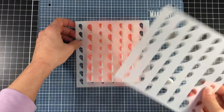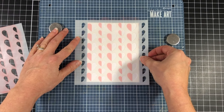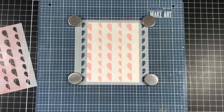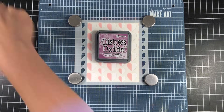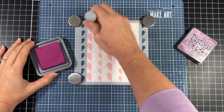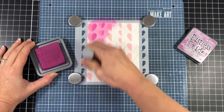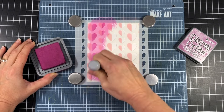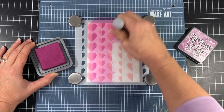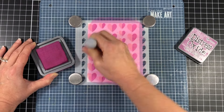Once I'm done inking up that stencil I will remove it and line up stencil layer B, which is the right side of the hearts. For this stencil I'm going to be using the seedless preserves distress oxide ink — it's a really pretty purple color. Now I'm using two different color inks, but of course if you wanted your hearts to all be one color you can just use one color on both stencils.